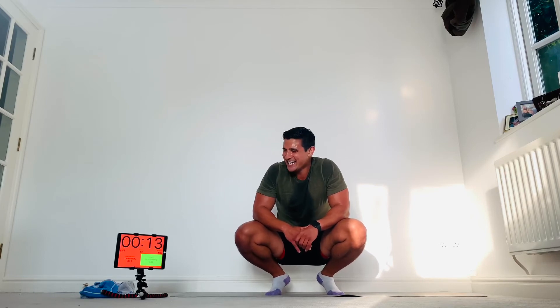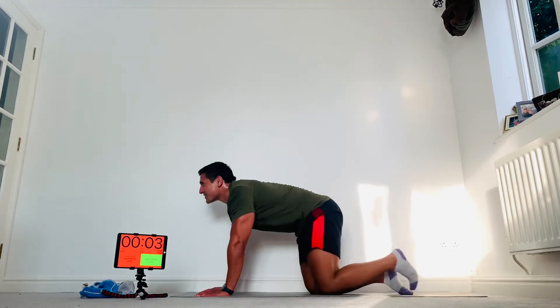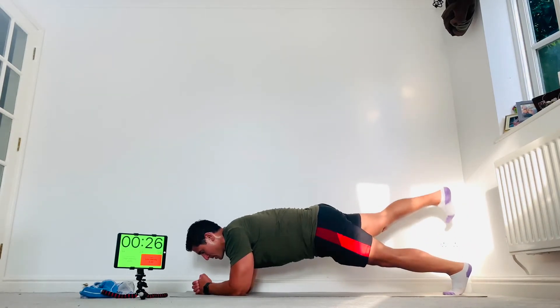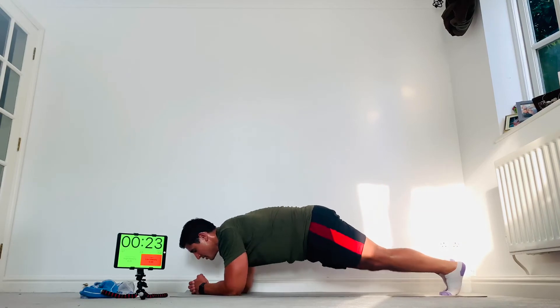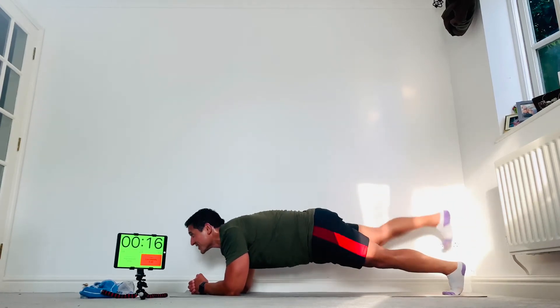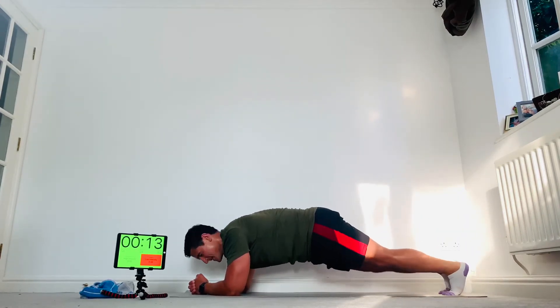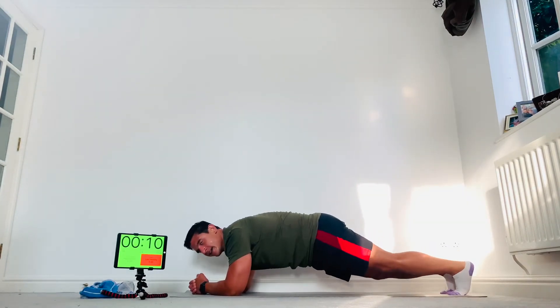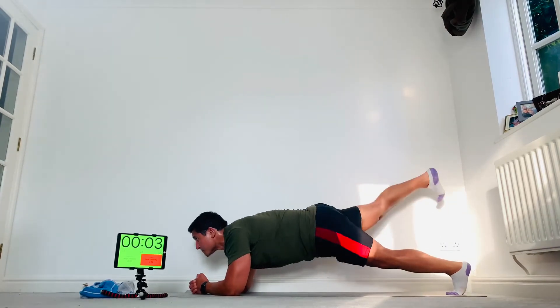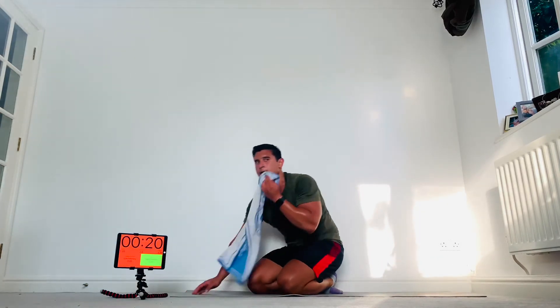Into your planks next. Stay tough, keep it going. Plank positions — butt down, one foot high, bring it back, other foot high. Good work guys, come on, keep going — nobody quits. Everything you've got. Keep that butt tight as you bring the leg up — squeeze it.